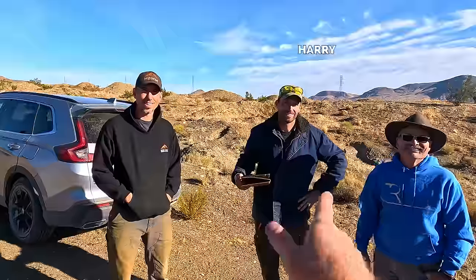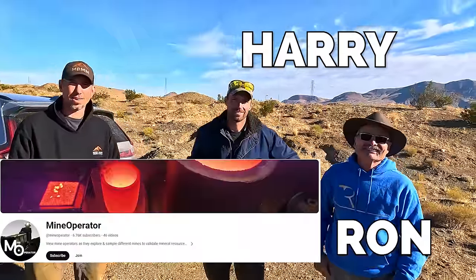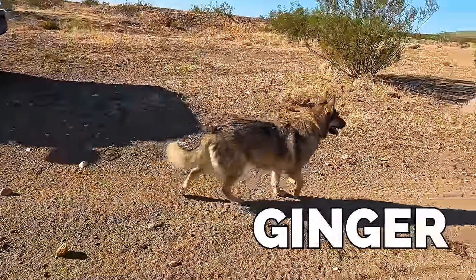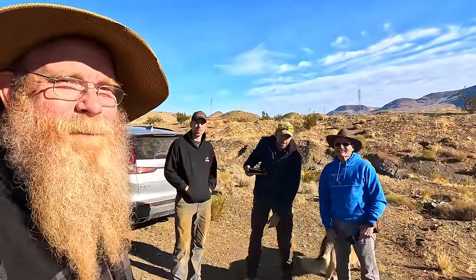We've got Jason from Mount Baker Mining and Metals, Harry and Ron from Mine Operator, and a bunch of friends — and a dog. We are out here to do some dry-washing. I've never done dry-washing before, so it will be an experience. Wish us luck, and I hope you enjoy.